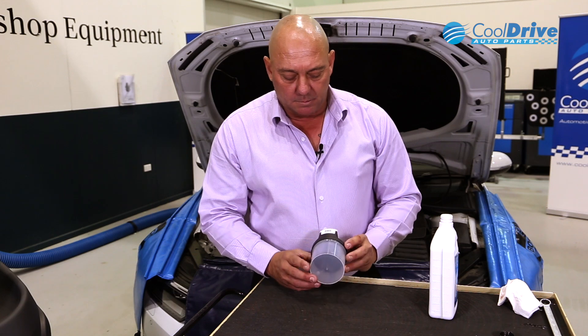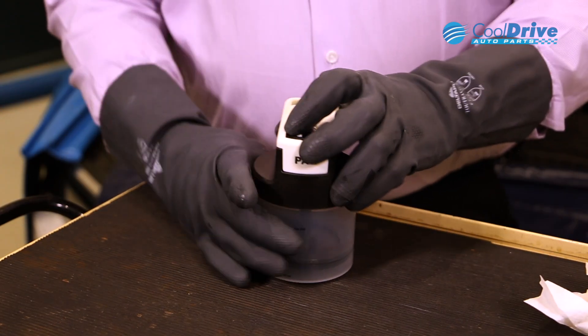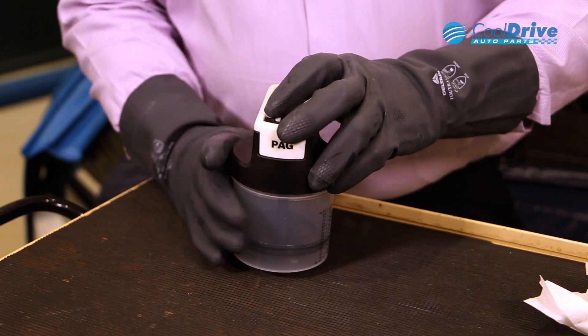Once the hoses have been fitted, the next step is to actually fill the oil bottles. We want to ensure that we get the bottles correct — the right oil in the right bottle. So the first step is we'll fill up the Alpag oil bottle first. To fill our oil bottle, unscrew the lid from the bottle itself.